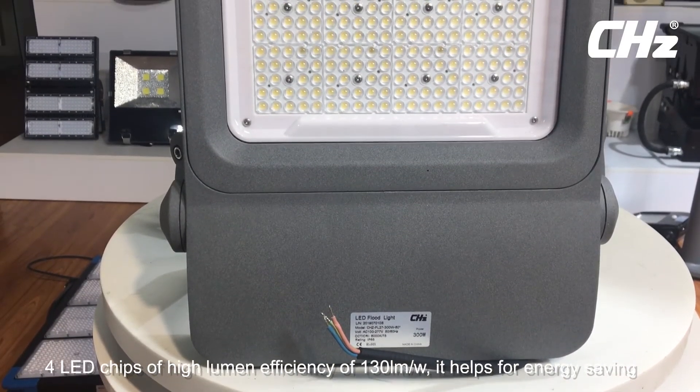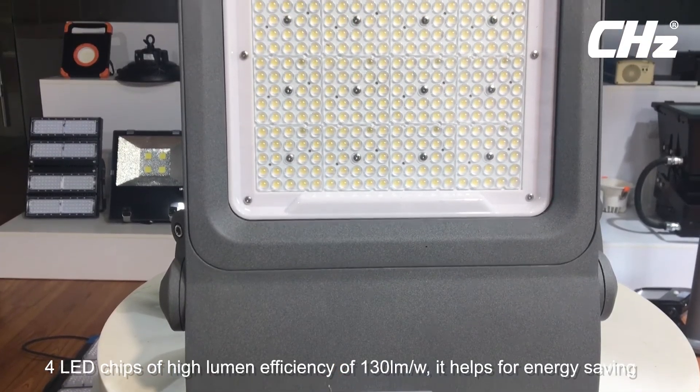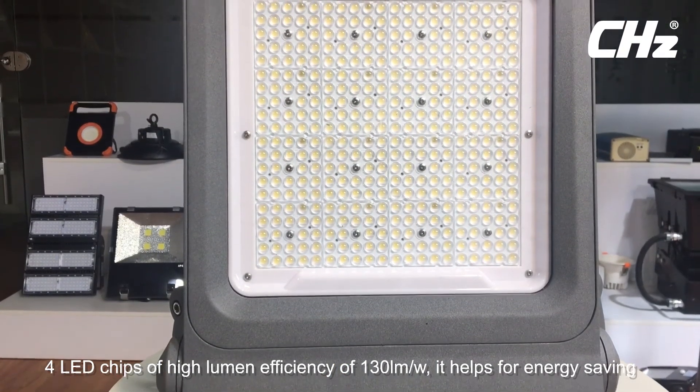Advantage 5: LED chips of high lumen efficiency — 130 lumens per watt.